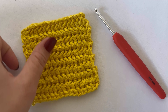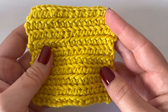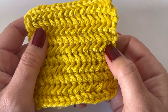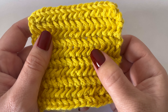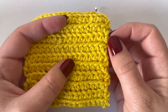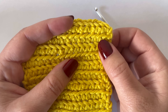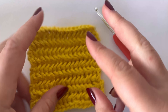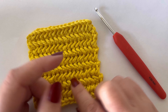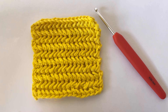The herringbone stitch is a two-row repeat. It has a right side and a wrong side, as you can see. For the right side we'll be working a single crochet in the first stitch, followed by herringbone single crochets all the way across. On the wrong side we'll be doing a reverse single crochet and a reverse herringbone single crochet. It might sound a bit complicated but I will show it. If at any point you feel I'm going too fast, you can slow down the video. So let's get straight into it.